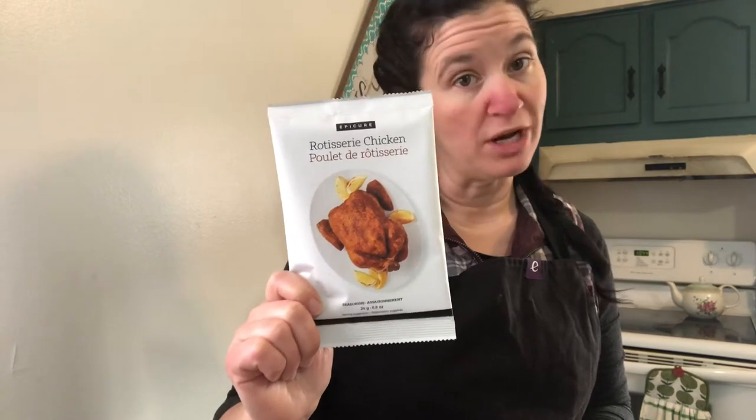This is amazing. I absolutely love it. It saves me so much time in the kitchen and is a very affordable option. If you buy rotisserie chicken in the grocery store, you're going to spend 10 to 12 dollars — at least here in Nova Scotia, that's what it costs us. This has become one of my favorites.